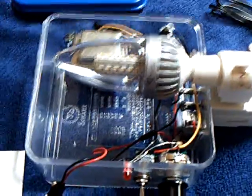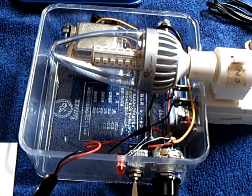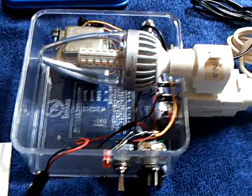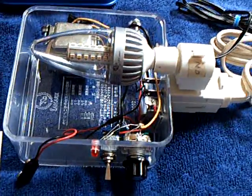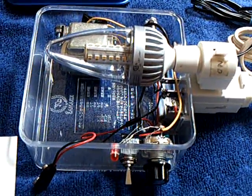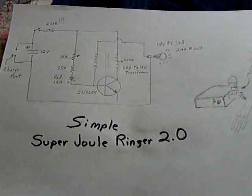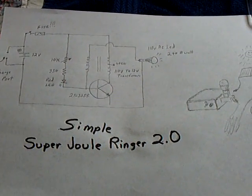This is my boxed-up Simple Super Jewel Ringer 2.0. I had a lot of decisions to make on what I was going to do with this project based on my particular needs for this device, and this is what I ended up with. I'm just calling this the Simple Super Jewel Ringer 2.0.